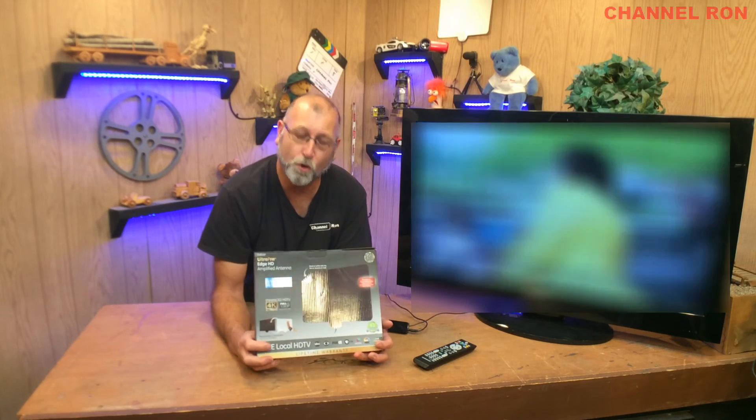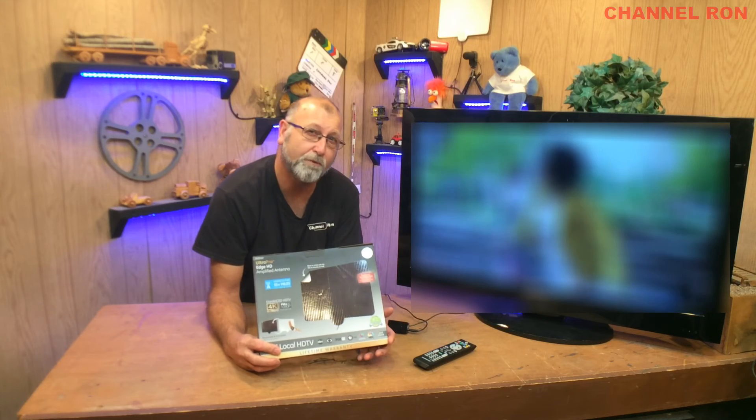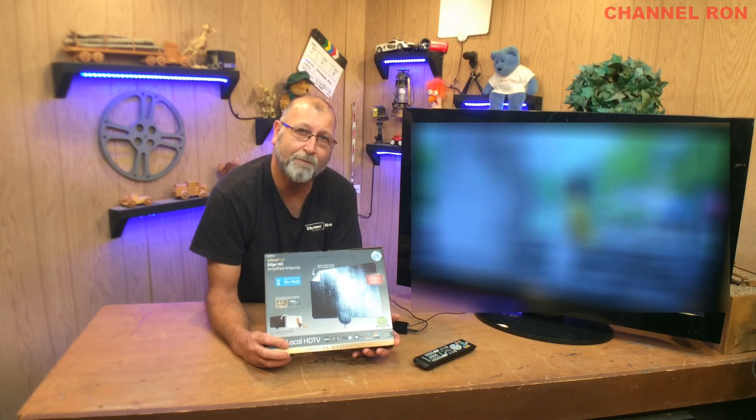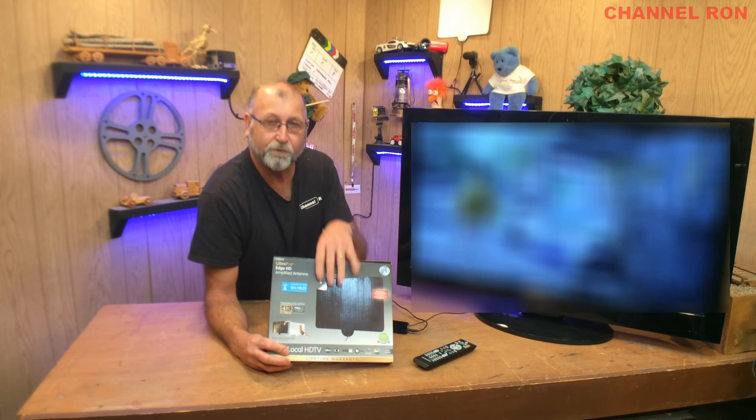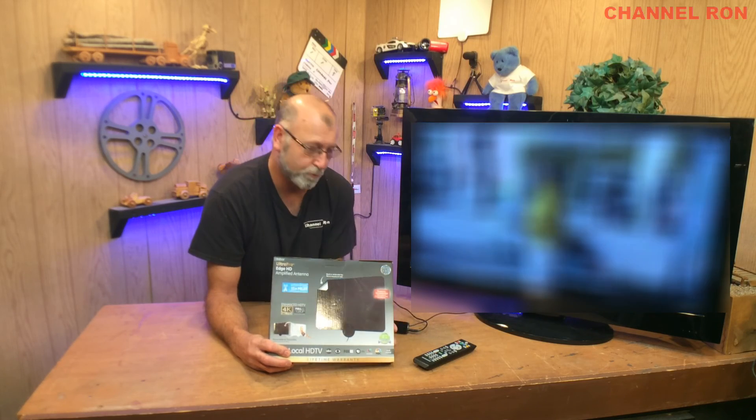I hope this helps you with your backup television situation, especially in the middle of a hurricane or something like that. If you can somehow get the television turned on using an inverter or generator, at least grab one of these so you can get some local news. Thanks an awful lot for watching and we'll see you in the next one.